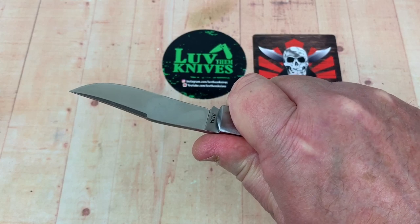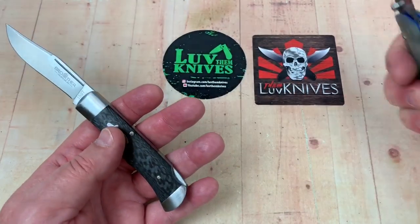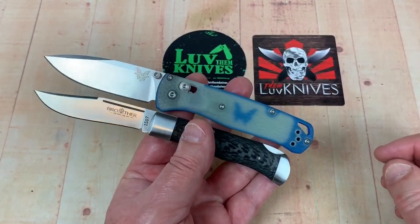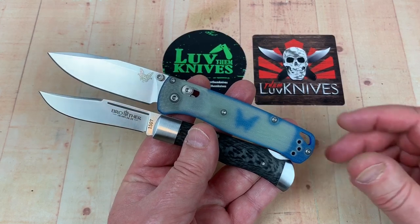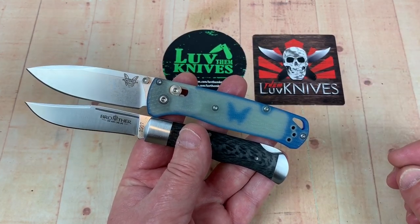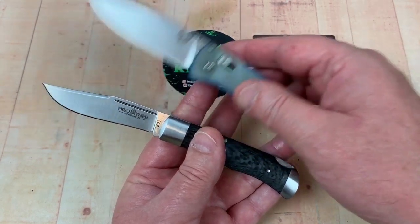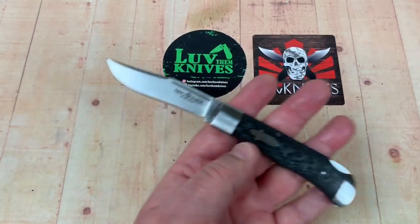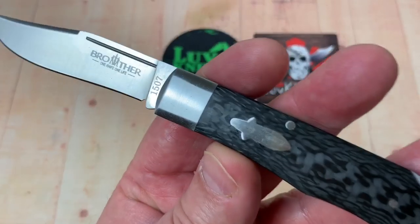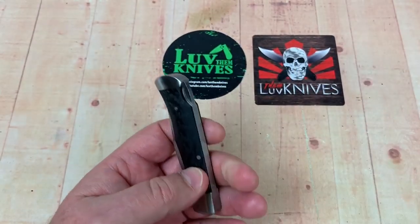Pretty lightweight — not quite the Bugout. The Bugout is about two ounces. And there it is compared to the Bugout in size and it's not far off, not far off.